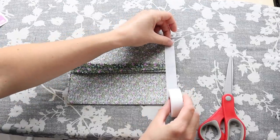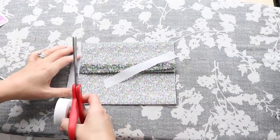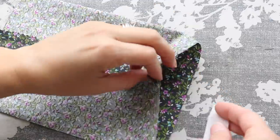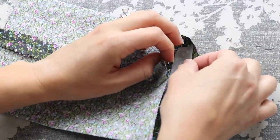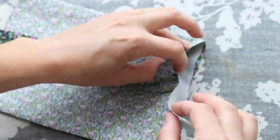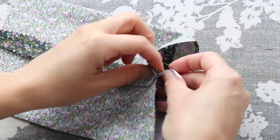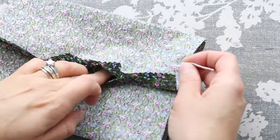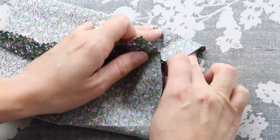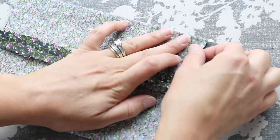Next, we're going to adhere the elastics. I am using 1⅛ inch elastic and I cut it to 7 inches. I like to tuck the elastic inside the mask and then allow a little bit to stick out the side.